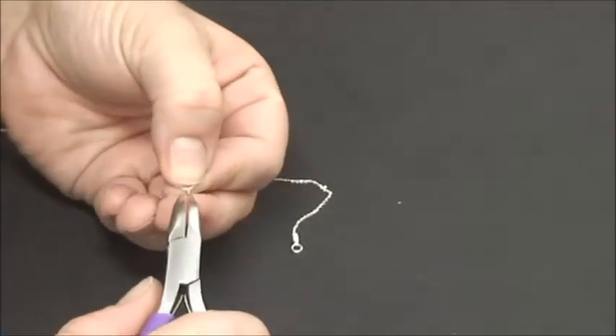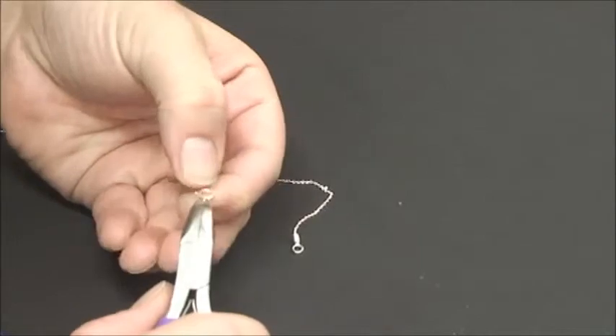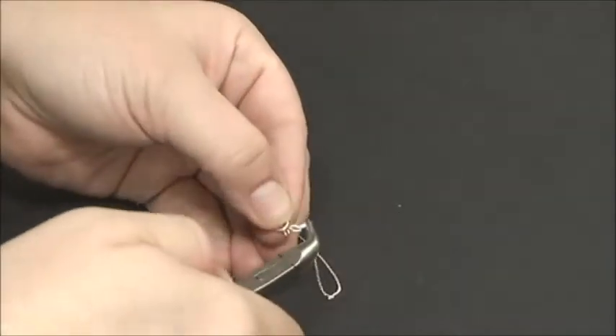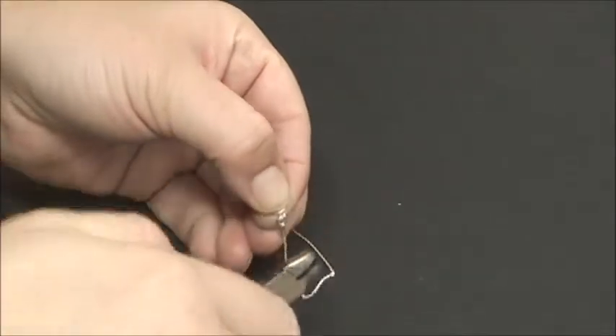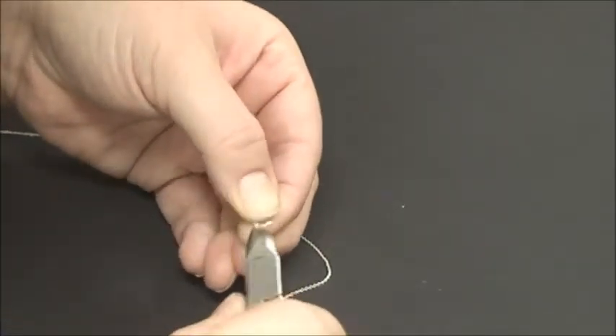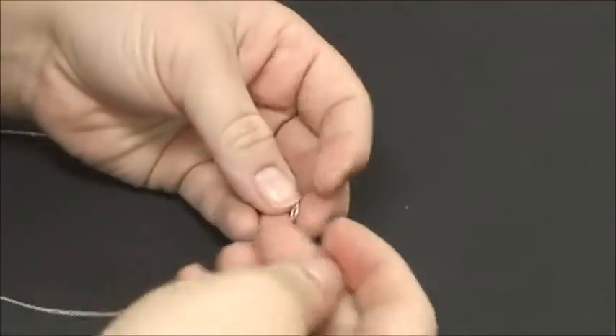Take your spring ring clasp and open the ring on the end — it just twists right open. You want to just twist it and not pull it too much, because if you pull it too much you're going to lose that nice circle shape. If you just twist it lightly and then twist it right back, you keep that fine circle shape.